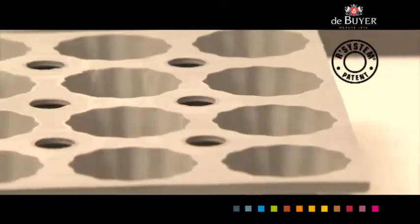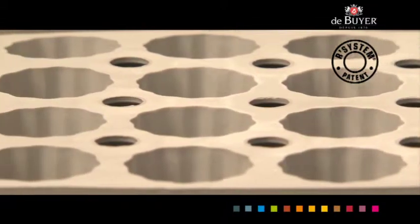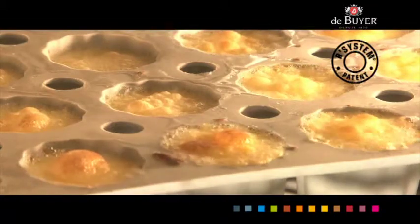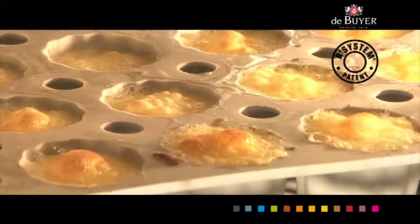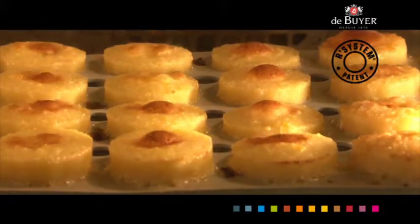Some molds are provided with the R-System patent. Perforations are located between the mold imprints for more consistent heat transfer, for perfect and homogeneous cooking, better taste, consistent results, and even caramelization.